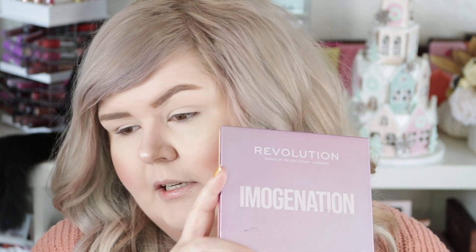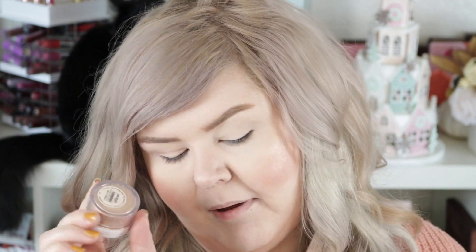On my face I have the Makeup Revolution Conceal and Define Foundation — I'm mixing 0.5 and F1. I have the Tarte Shape Tape under my eyes, the Contour palette from Revolution x Imogenation, and the blush is the Lumi Golden Apricot from Shop Miss A. I've been using nothing but the Lumi blushes lately. Highlight is Strobe Globe — my fave.